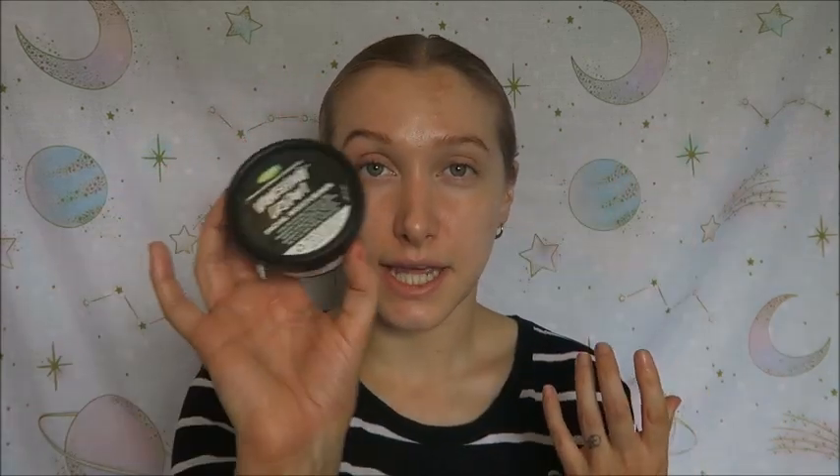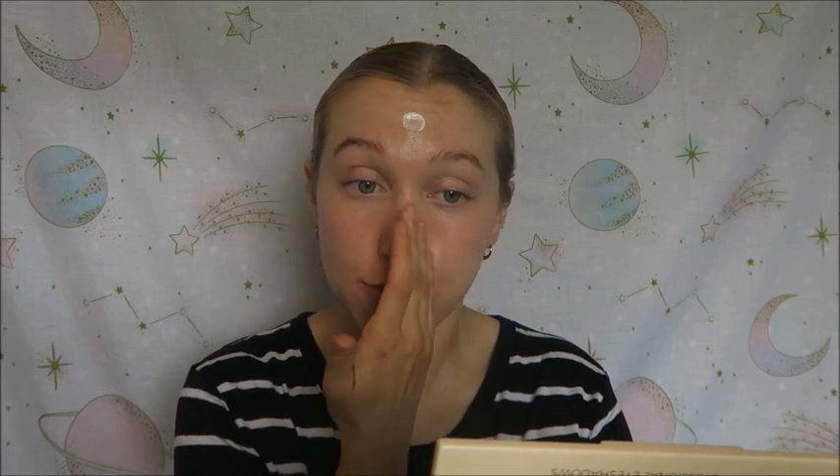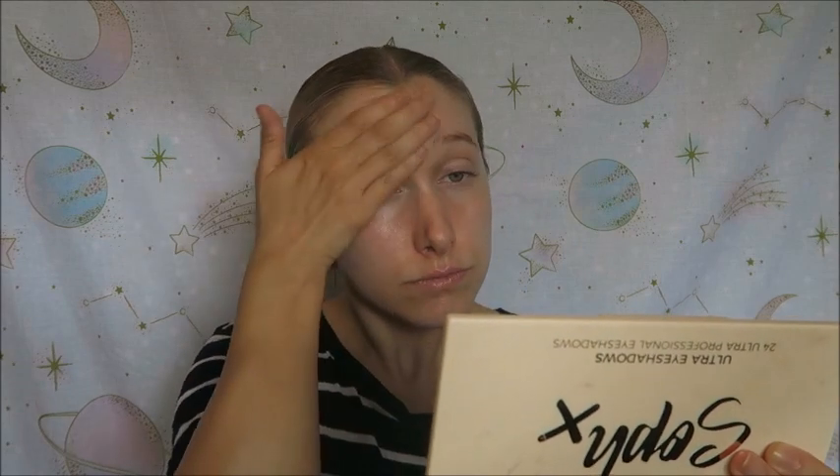To moisturise the rest of my skin I am using the Vanishing Cream by Lush. I absolutely love this moisturiser. I think it's perfect for oily skin because once you've got it on, it literally does vanish into nothing and feels like you aren't wearing any product at all. It's a really nice product for under makeup — it boosts hydration and controls shine throughout the day. My makeup sits so nicely on top of it. It also smells amazing — it's got neroli and geranium but I can mostly smell lavender, which is my favourite scent.